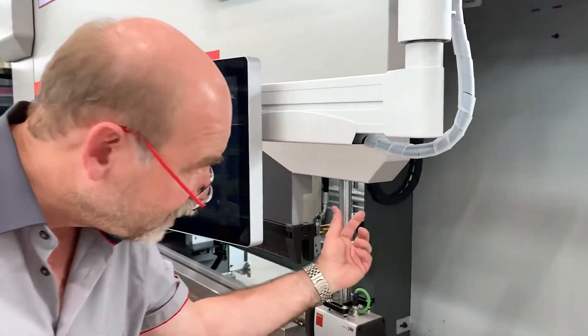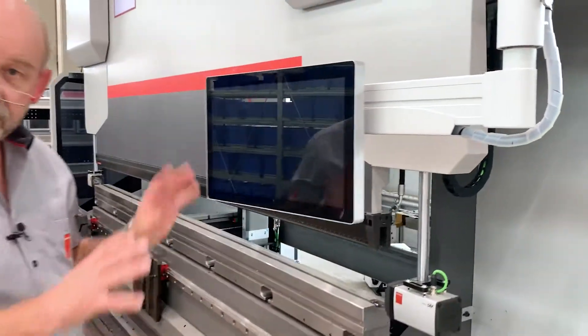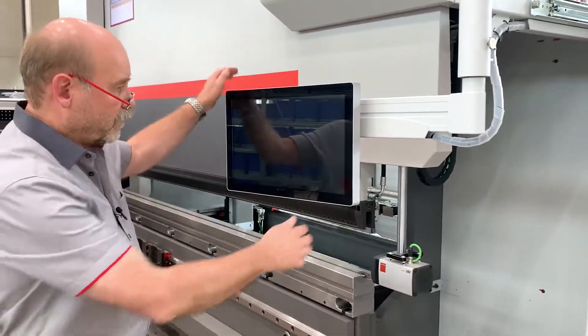If you need to get tools out from the side, you can open the door — there's nothing in the way anymore. This is a great solution for our new standard arm.